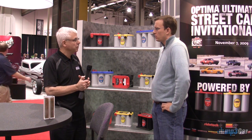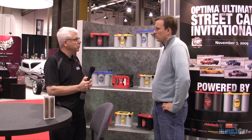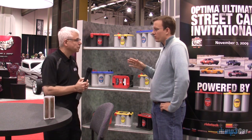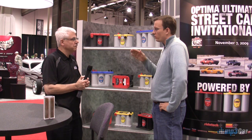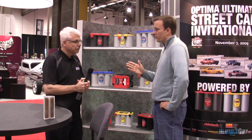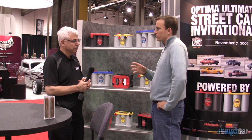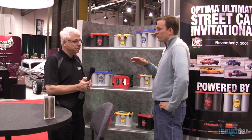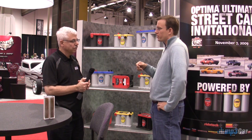All lead-acid batteries — wet, gel, or AGM — perform best in terms of life if they're recharged in a reasonable period of time. If you're using a yellow top or red top battery in a standard four- or six-cylinder car and you want to leave electronics running while parked, what's the ideal voltage at which to tell your electronics to shut off so you can still start your car when you come back?